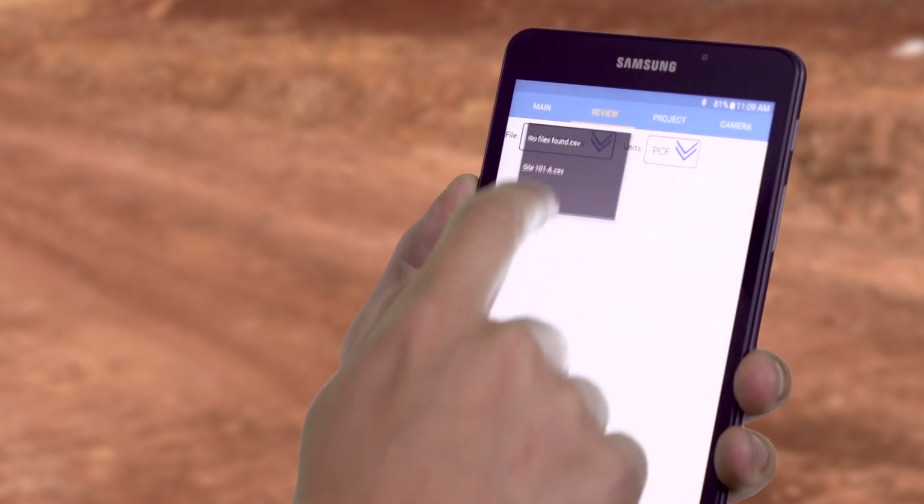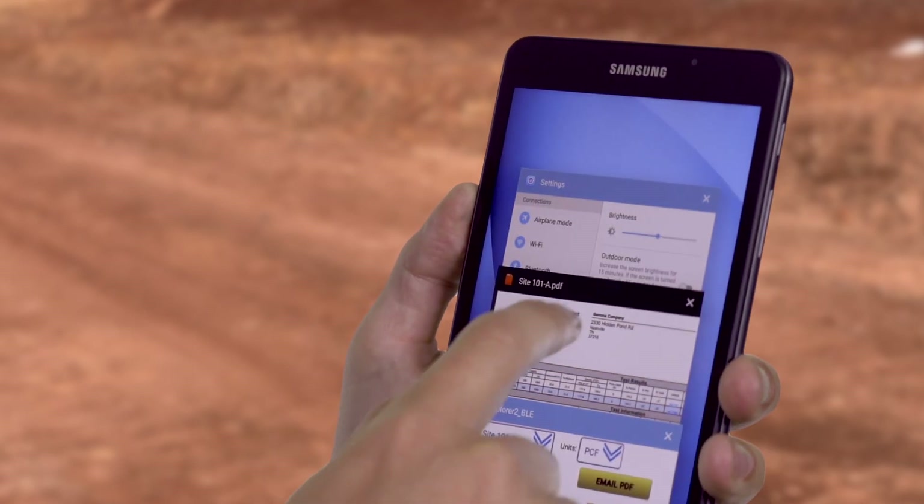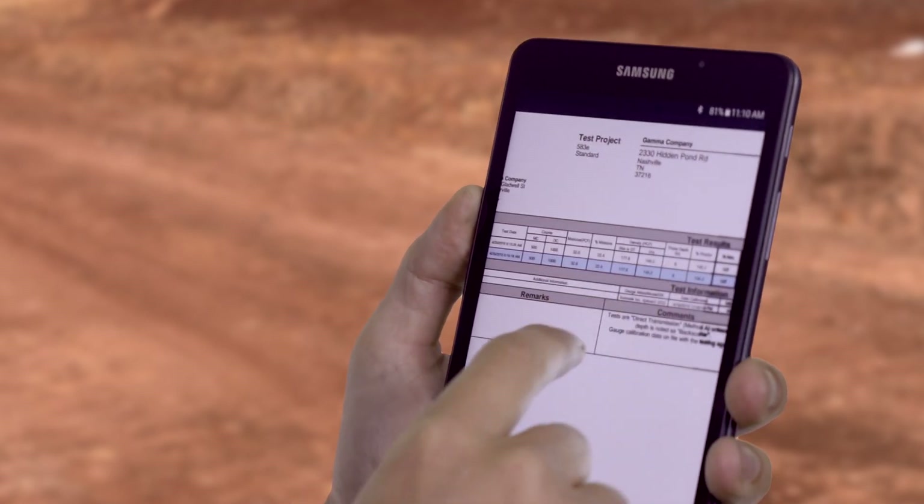Users can also select tests to review and create reports with just a few clicks. Reports can be saved to PDF or emailed on Wi-Fi-enabled devices. Reporting from the field has never been easier.